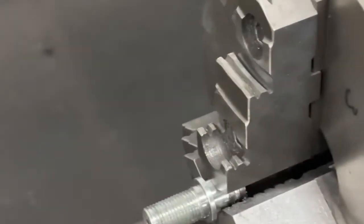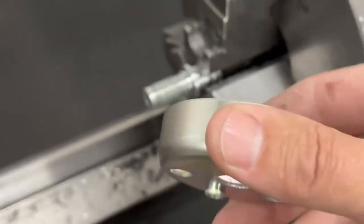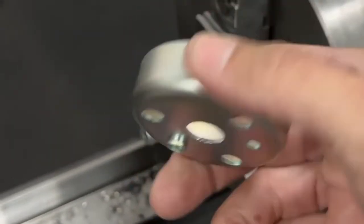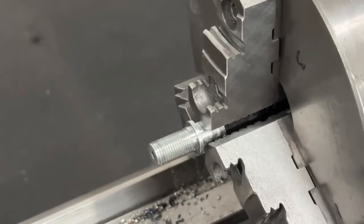This is what the finished starter ring looks like. You can see we cleaned off both edges — it's nice and smooth. That concludes this video. Stay tuned for more on our 160 build.